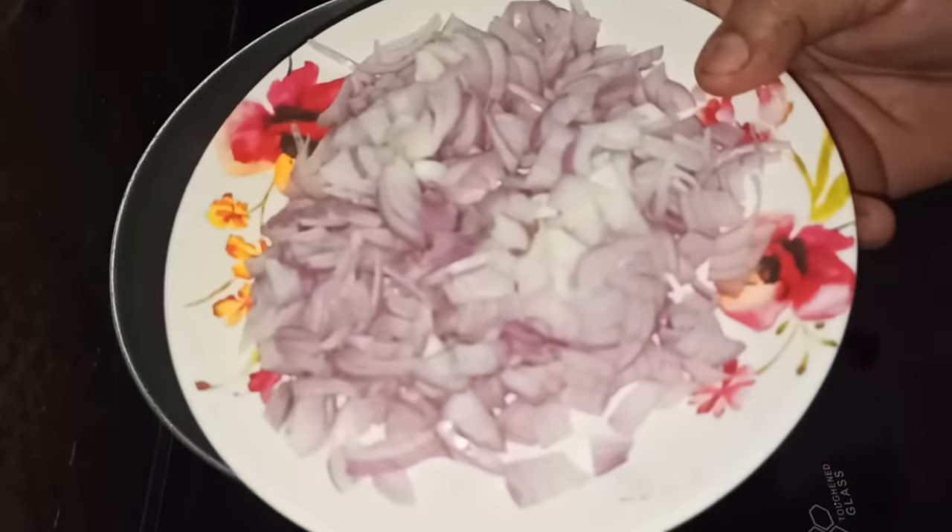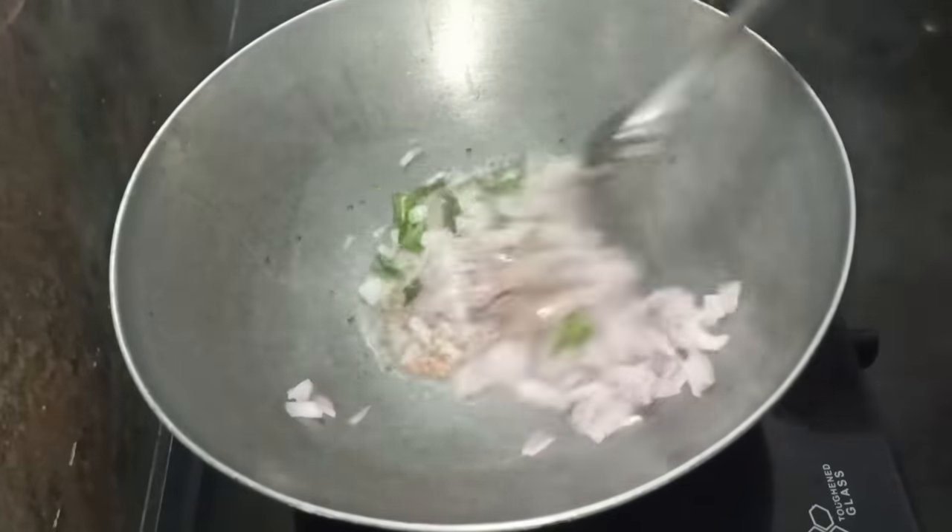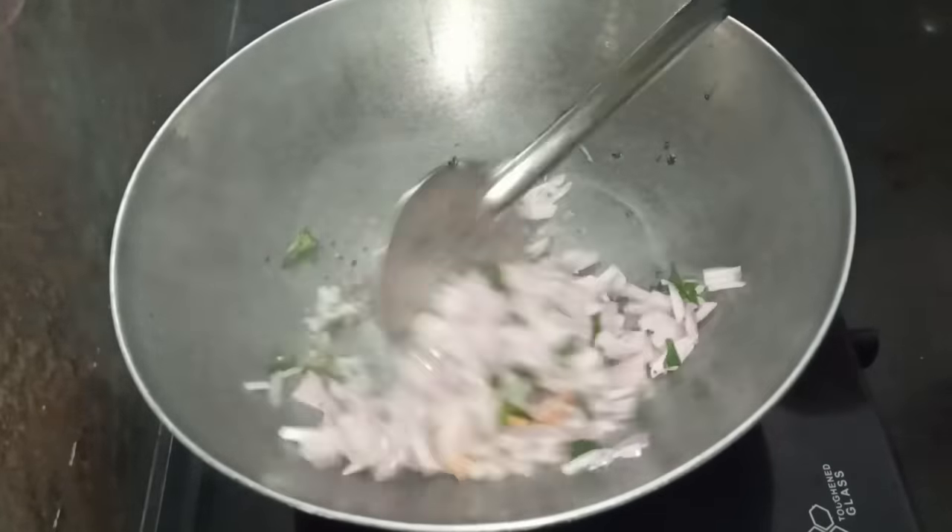I am going to cut a medium size vengayam. It is a very good taste of vengayam.